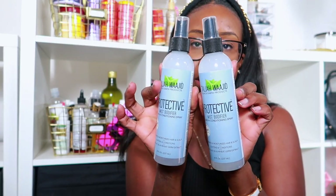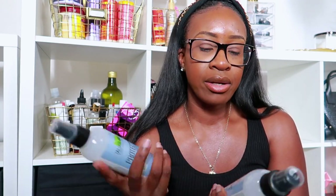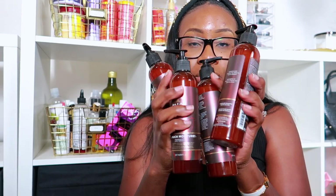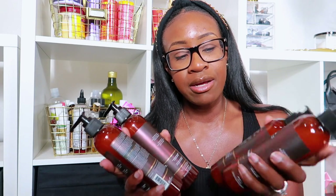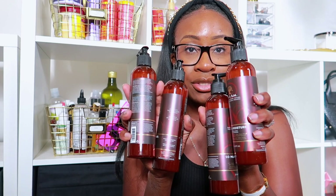I got the Taliah Waajid Protective Mist Bodifier, which I use in my hair roots — it's really good, basically like a substitute for S-curl but with no silicones. And of course I got my As I Am So Much Moisture — had to restock these. Last time I was at the beauty supply store they had absolutely none, everyone seems to be buying them out. I use this on my daughter and myself. It works wonders for relaxed hair as well as natural hair.